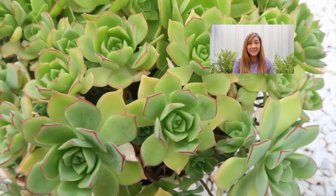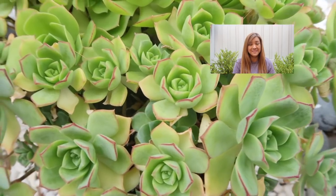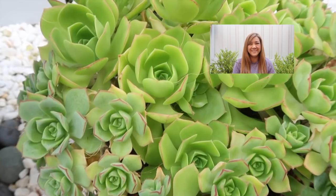Hello everyone, this is Sheila. Is your garden an endless battle scene against mealybugs every single summer? Then this video is for you. So let's jump in.